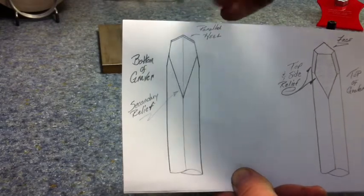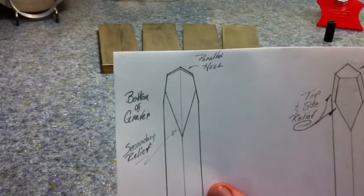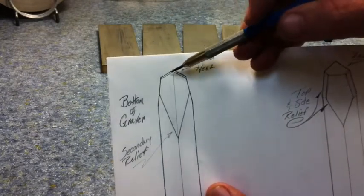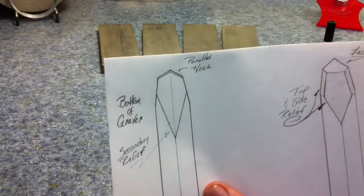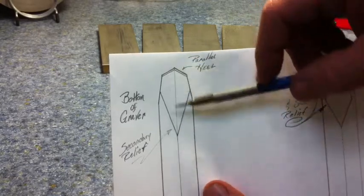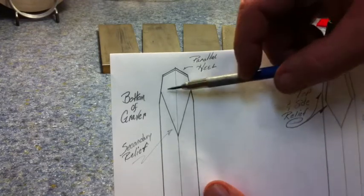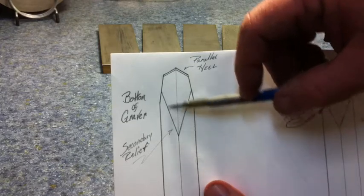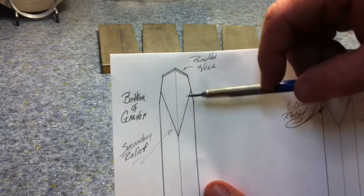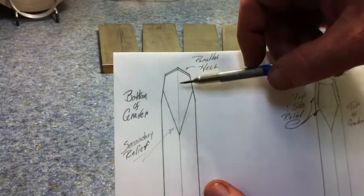This is your heel, and as I've drawn it here, it's parallel on both sides at the same distance — the same width from the front of the graver towards the back. When you grind this secondary relief, you grind one side at a time and do them both the same number of strokes. That yields a nice uniform configuration where both sides meet at the ridge of the graver in the same spot, ensuring both sides are the same width measured from the center line out.